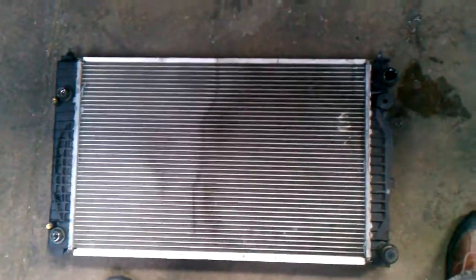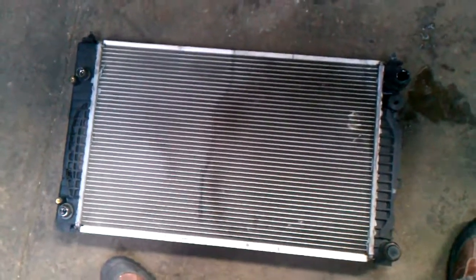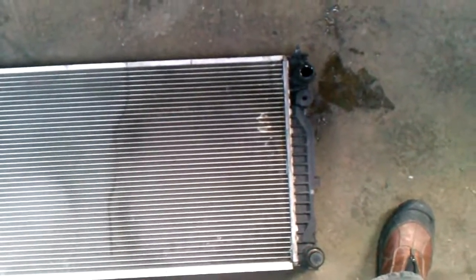Just as a side note, to confirm that your radiator is clogged, one of the things you can do is when you have the old radiator out, fill up the new radiator — lay it flat on the floor and fill it up by either the top pipe or the bottom, it doesn't matter. Once it's full, transfer that water into a container from the new radiator, then use that same amount of water and try to fill up the old one.